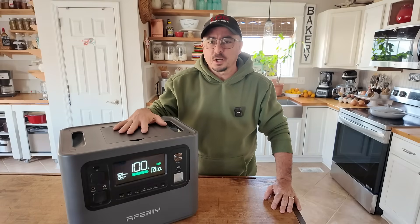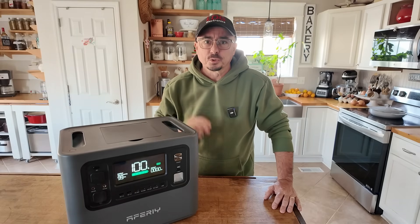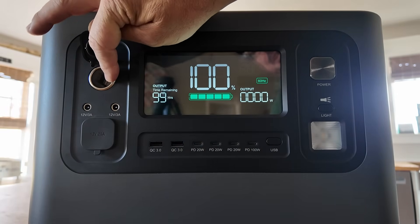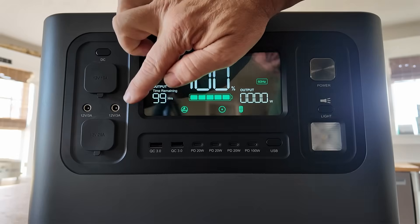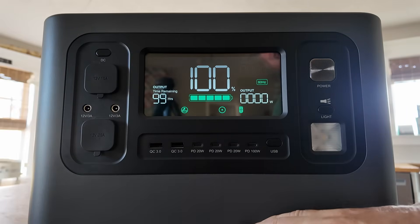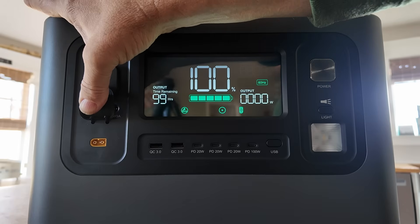This is a 2KW unit that AFRI sent over to me, and it's got some interesting aspects that the other power stations I have reviewed did not have. It does have all the usual suspects on the front. Starting on the top left, we've got a DC section with an on/off switch. It has a 12-volt power port — a cigarette lighter — and it gives you a little cigarette indicator telling you it's hot. It's also got two barrel port connections, 12 volts but only 3 amps, so if you're running anything over QRP, these won't do it for you. Here's the catch: there's an XT60 port that puts out 12 volts at 25 amps.